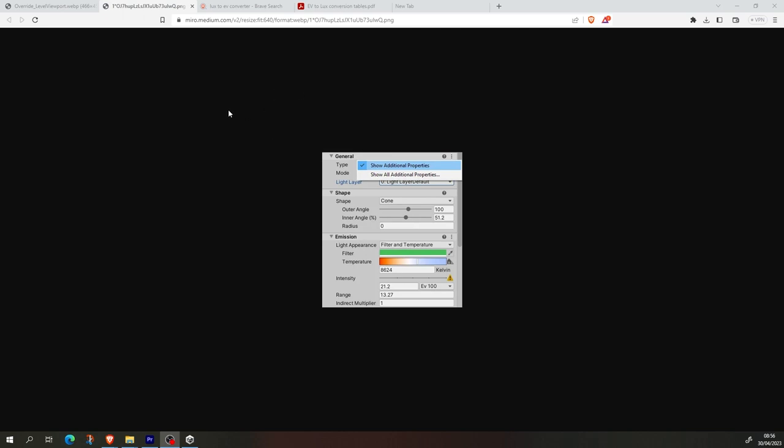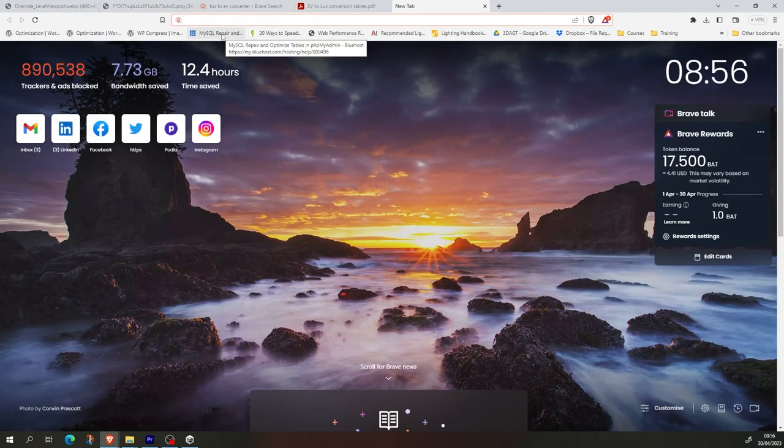There are different processes. This is very common for cinematographers and photographers, which is why it's a good idea to learn all of this. So let's say you go out and take a photo.